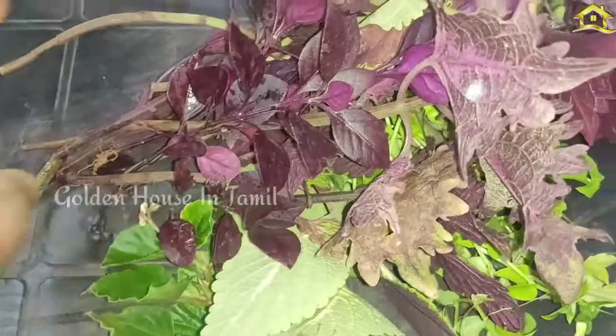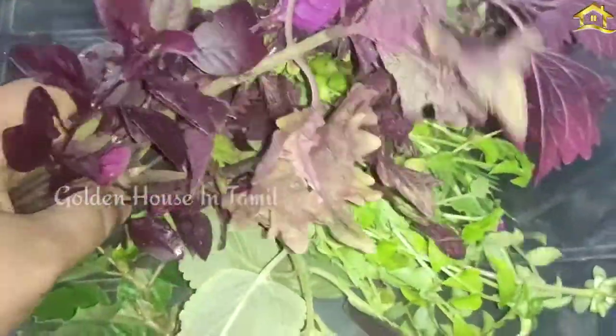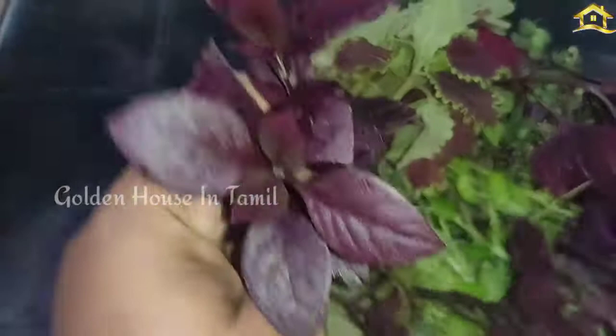If you see some things, you can see some things in the world. It is easy to see some things in the world. It's a bit easier to see if you see a little bit more.